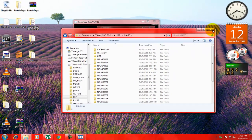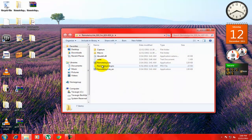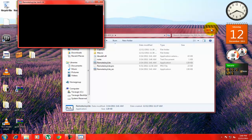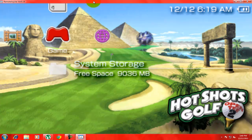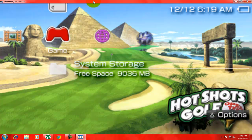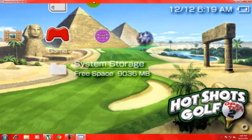Hold on a sec — I'm resetting my VSH. For Remote Joy to work on custom firmware, you have to reset your VSH. My PSP is now loading back up. To reset VSH, hit the Select button, go down to 'Reset VSH', and hit the exit button.